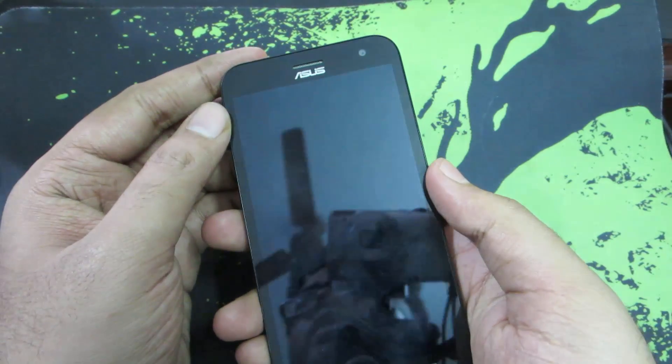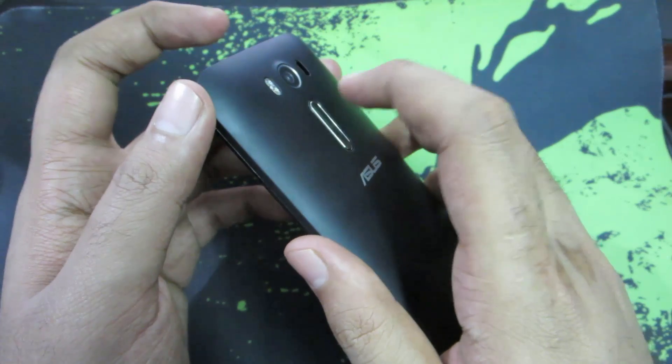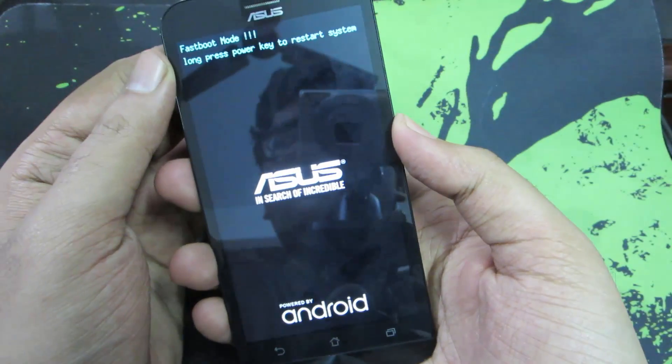To enter fastboot mode, you need to press the volume up and power button both at the same time. Start with the volume up and then press the power button. Give it some time and now you are in fastboot mode.